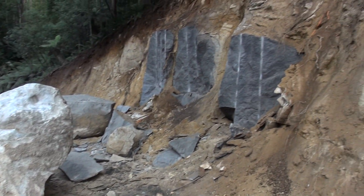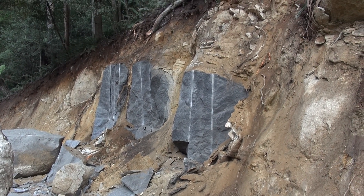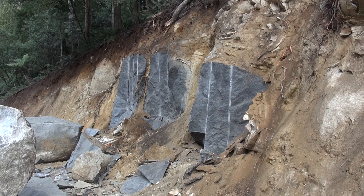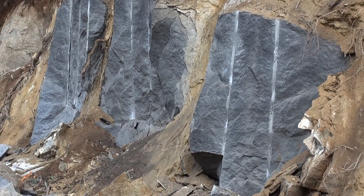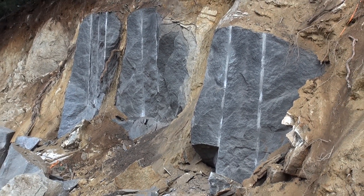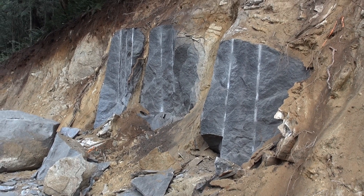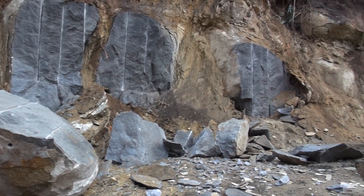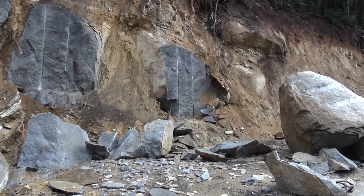There we have it — rocks cut with heavy detonating cord. Did the trick pretty well. All good. I think I'll go home now.